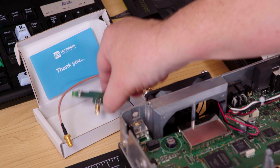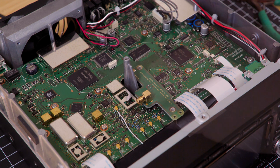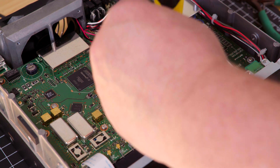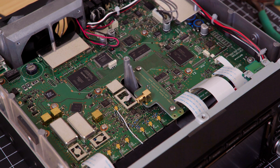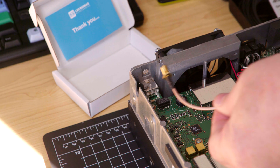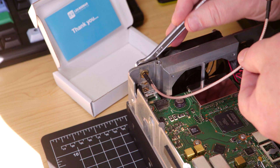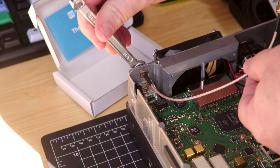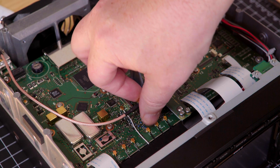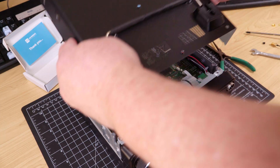Install the injection board using the two supplied longer screws. The reference injector board sits just above the local internal oscillator can and swamps it, forcing it to lock to the Leo Bodnar board instead. Install the supplied SMA extension cable between the injector board and where the previous SMA connector was. Now you can install the bottom cover again and fix it in with all those screws.